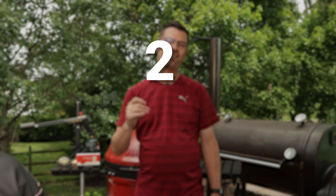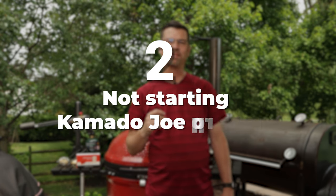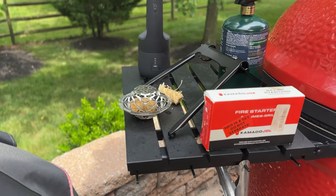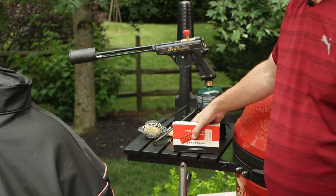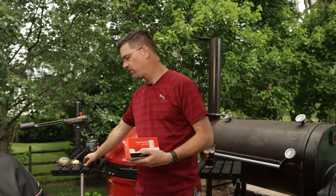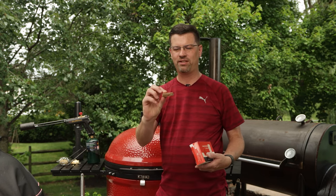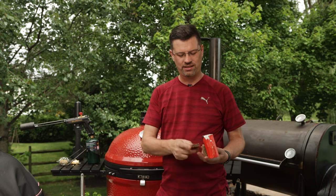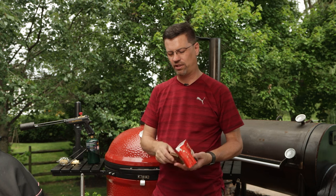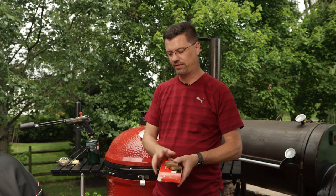Mistake number two — and this one you can recover from, but I figured it'd save you the hassle — is not starting your lump properly. Over the last eight years I've tried a lot of different things. Here are the Kamado Joe starter cubes — squares, you can see them here. They are wax and you just break them apart depending on how many you want to use, and away you go. Light them up and they'll burn for nine, ten minutes.